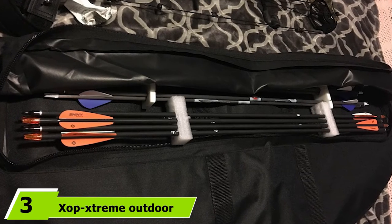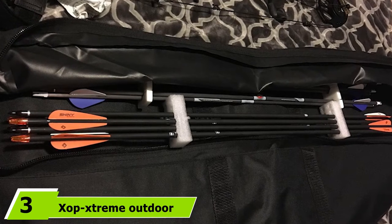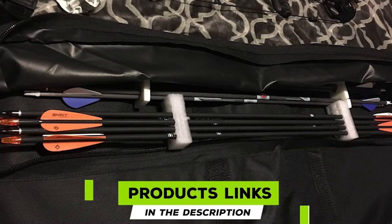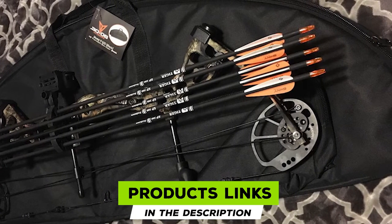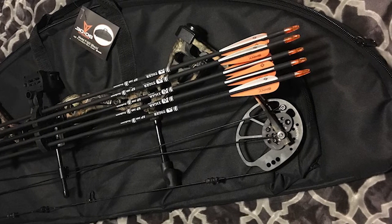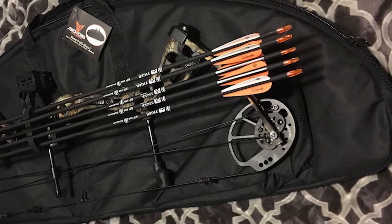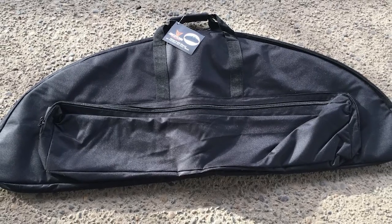The number three position is held by the XOP Extreme Outdoor Products Tree Stand Transport System. If your requirement is simplicity and a straightforward design, then this XOP Extreme Outdoor bow bag is the only solution. Carrying your bow gear in this guitar-bag-style solution is comfortable and easy to use. Just keep all your items in the distinguishable pockets and you're ready to roll.